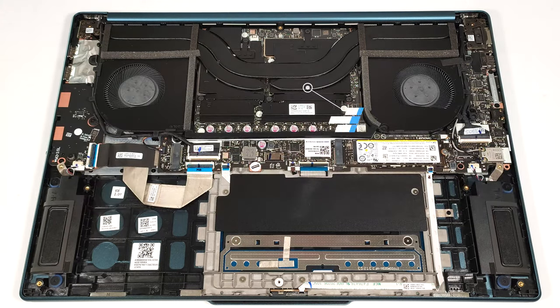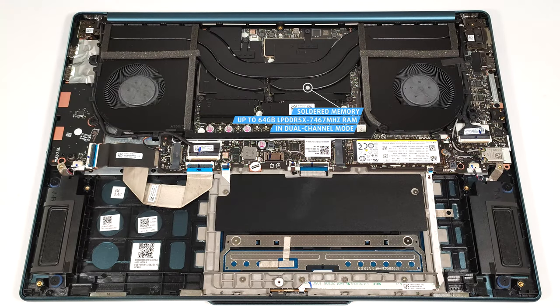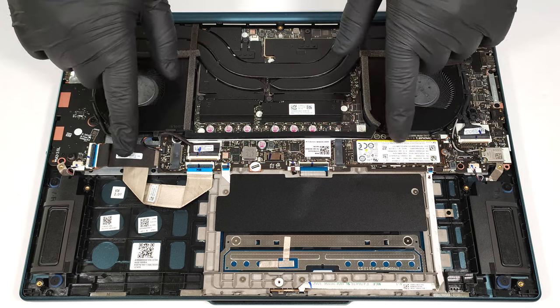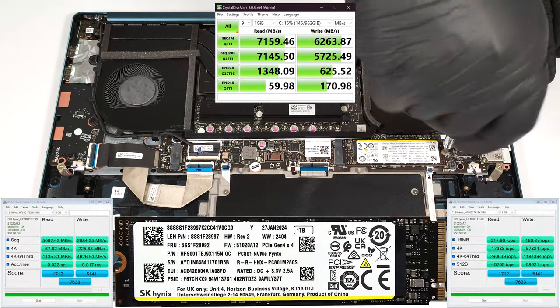The memory is soldered, but at least you get up to 64GB LPDDR5X at 7,467MHz in dual-channel, which sounds plenty. For storage, you can rely on two M.2 slots compatible with 2280 Gen 4 SSDs.